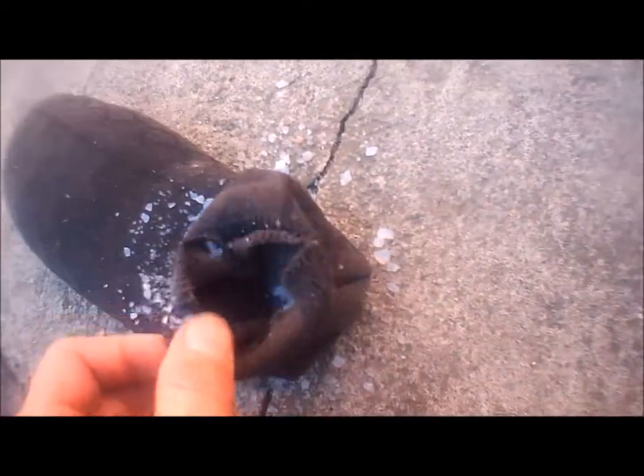Pour this substance into a sock and tie it so that the silica gel does not spill out of it. Then put this sock filled with this substance in the trunk.